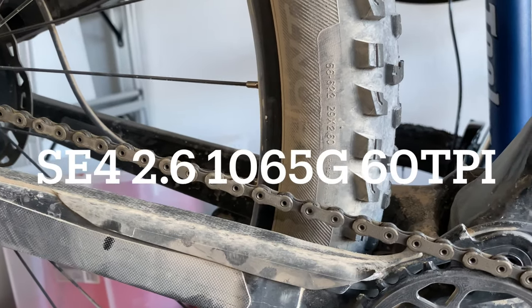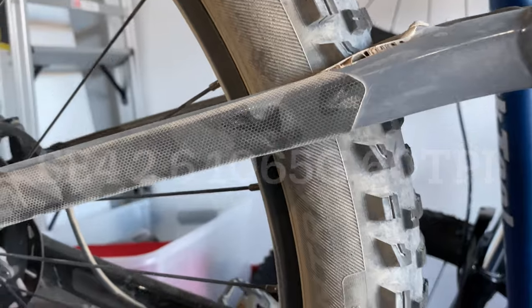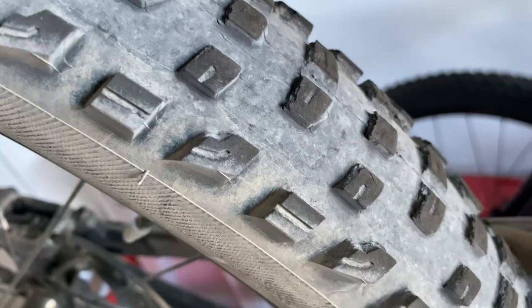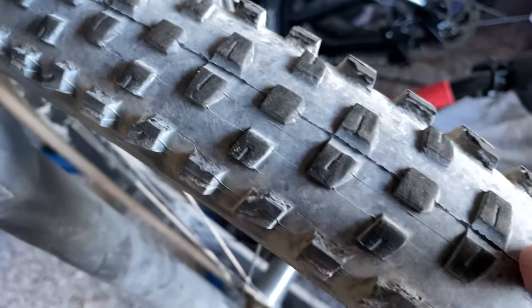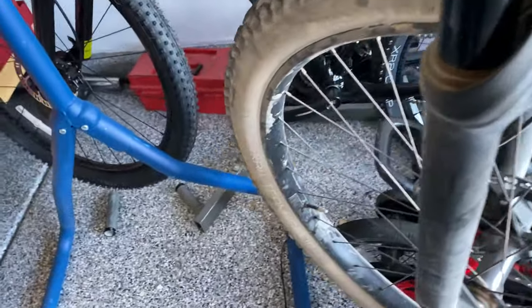It does weigh a lot more — I want to say it's something in the 1050 or 1100 grams, almost 200 grams more. But it's been pretty solid and this has been to the bike park like five times already. It has the same tread pattern as the XR4 — take a look over here, same pattern. Still 120 TPI I believe. It's a solid tire, I love it. I have a couple of spares, but those brand new tires are going to be only my race tires.